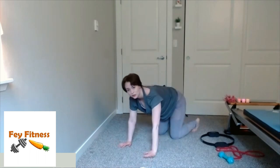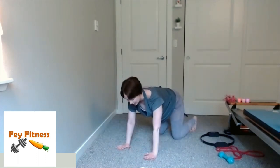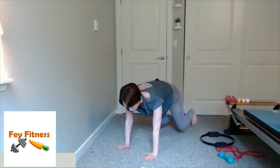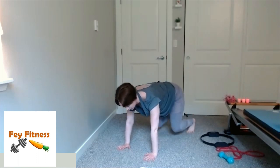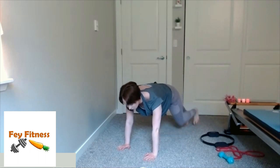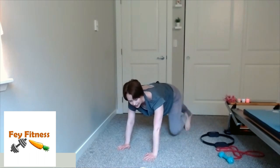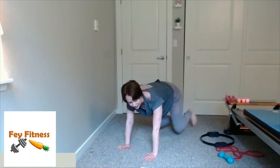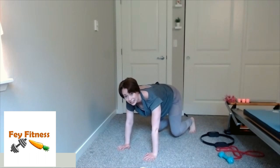Now go ahead and curl your toes under. If you need to, you can be on your forearms. Nice deep inhale, exhale, knee hover up. Walk the left leg back, walk the right leg back — now we're in plank. Left leg forward, right leg forward — we're back to our knee hover. So out, out, in, in — out, out, in, in. These are great. Last one: out, out, in, in. Come on down and stretch — you can stretch however feels good for you and your body.